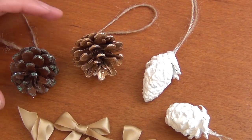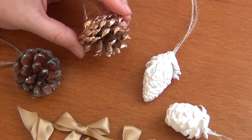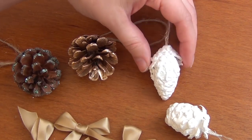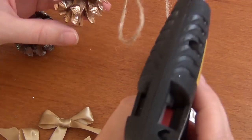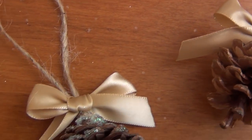At this point, you'll want to have given your glittered and gold pinecones a little while to dry — an hour or two is usually enough — but your painted ones will probably take over 24 hours to completely dry. After that, it's time to glue your bows on. And those are your finished ornaments.